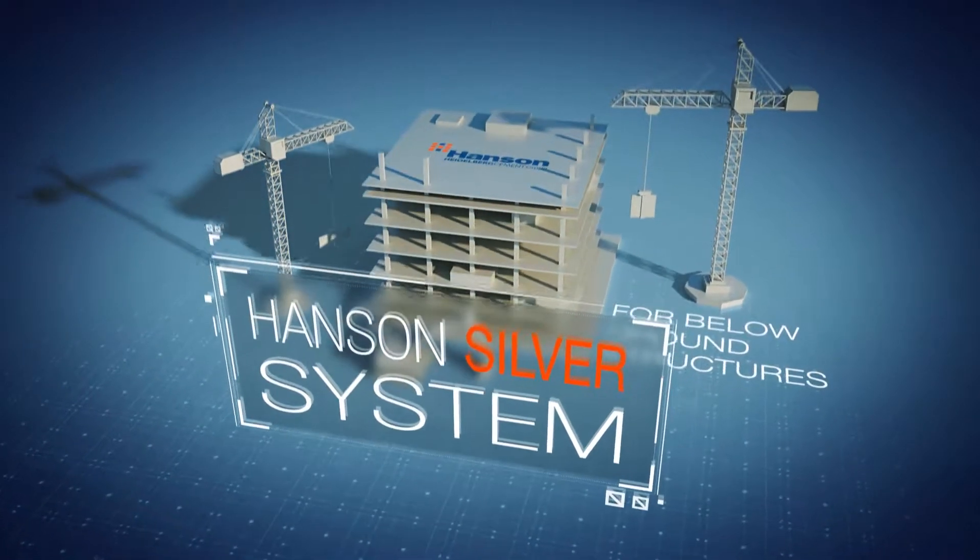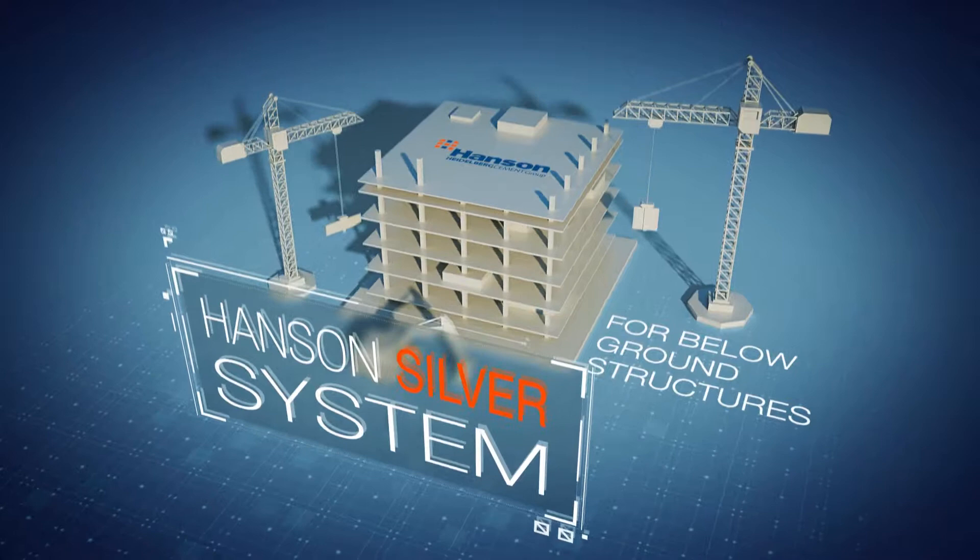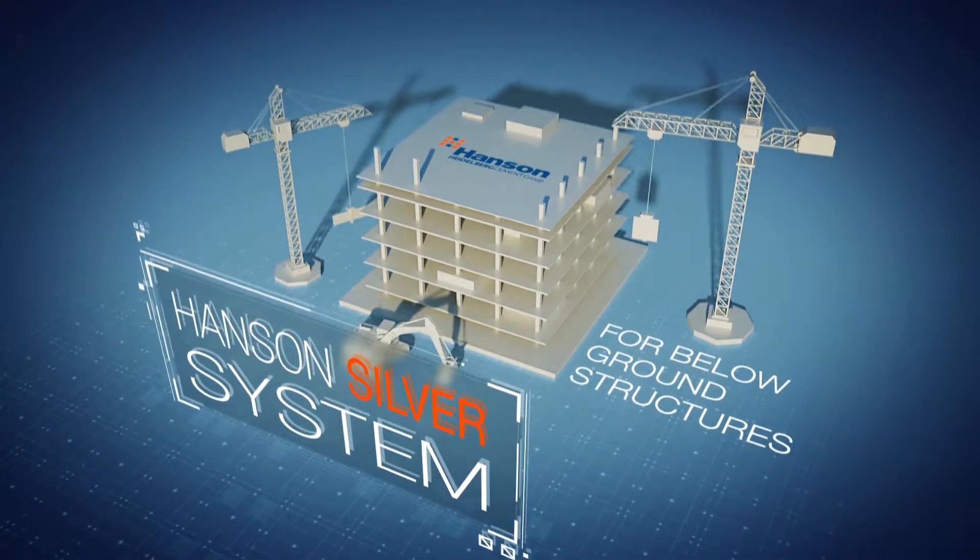We hope you found this video helpful. Thank you for your interest in the Hansen Silver waterproofing system.